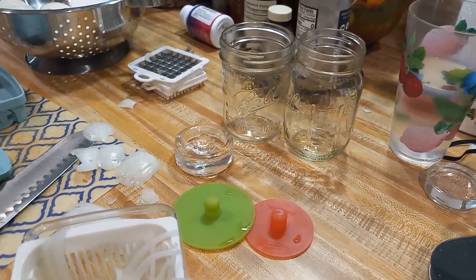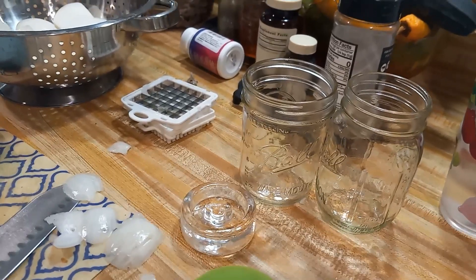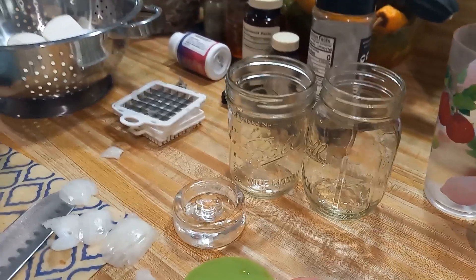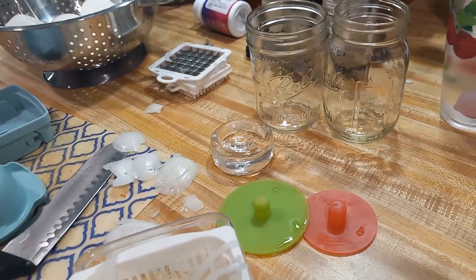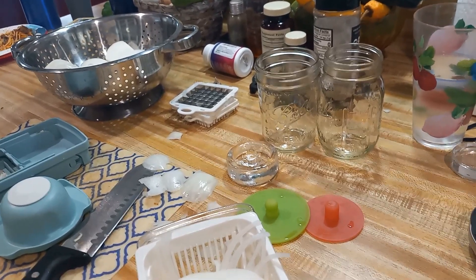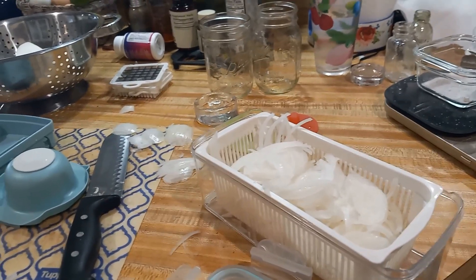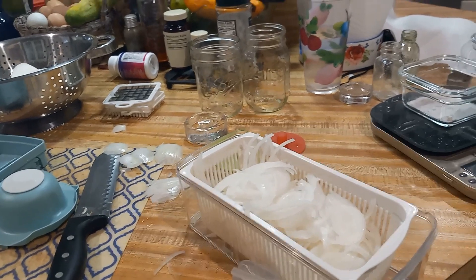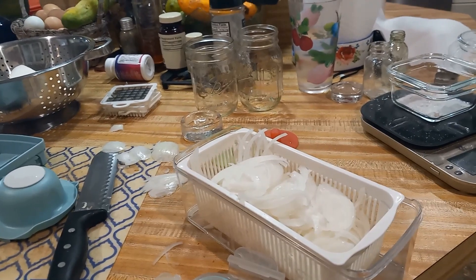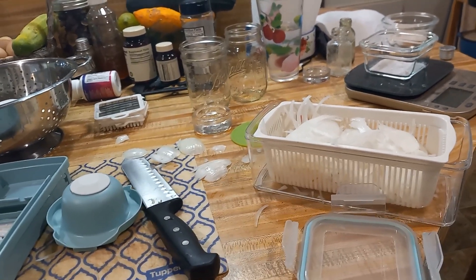After a week I'll check them and see if they're at the stage I want. I'll taste them and make sure we don't have any bad bacteria growing. If they taste how I want, I'll finish the ferment, take the fermentation tops off, put a lid on them, and store them in the fridge. They'll last in the fridge for a good six months, if not longer. If it doesn't taste as sour as I want, I'll let them sit a little longer. This process also takes that spicy bite out of your onions — it may be easier for your kids to eat them this way.